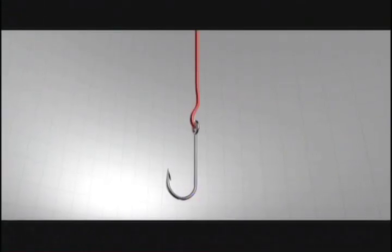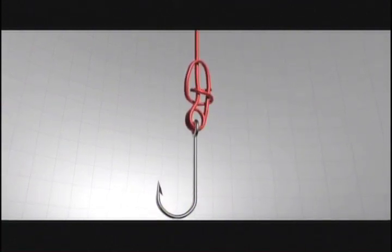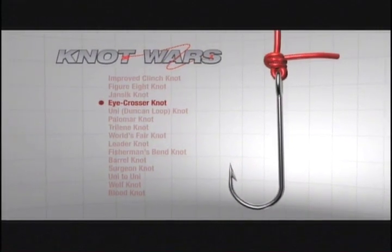The first step is to take the line and run it through the hook eye twice. Then bring about eight inches up the main line, go parallel, fold it back toward the hook, and then take the tag end and run around the parallel lines once, twice. Then, as with all knots, moisten with some saliva and pull tight. That's the iCrosser Knot.